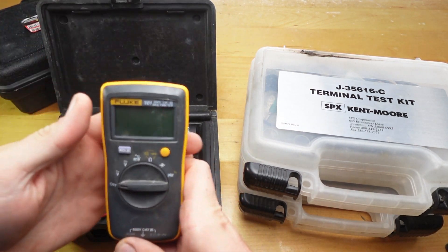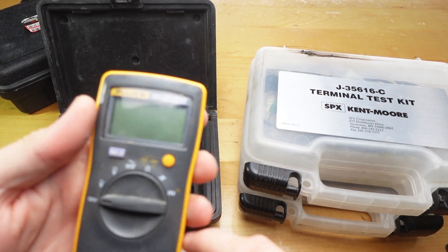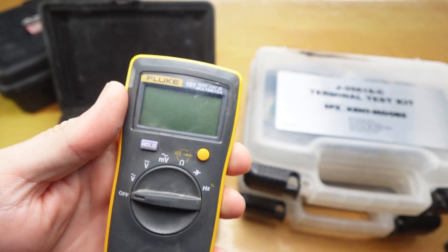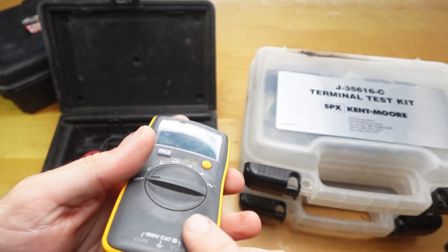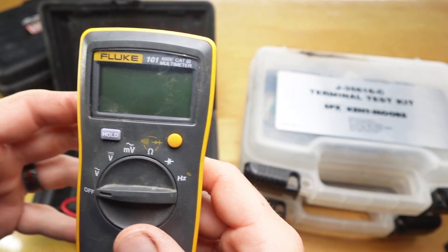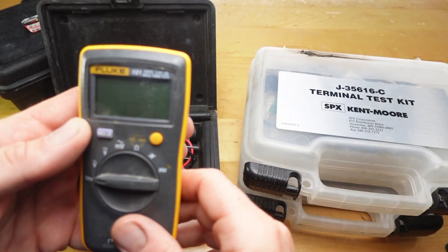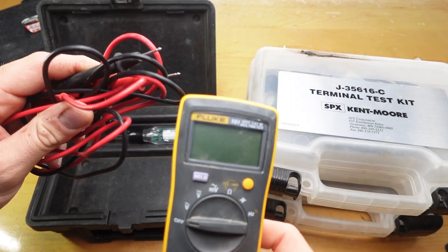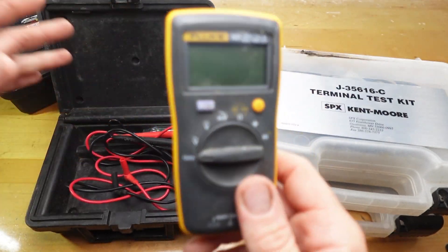So this is the multimeter I use — I've done a video on this. It's just a Fluke 101, it's I think like 40, 50 bucks. I'll link the video I did and I'll link it down on Amazon. It does not do amps but it does everything else: AC volts, DC volts, millivolts, ohms, continuity, hertz, all that stuff. The leads are kind of cheap but for the price you can buy a lead set, it's not that big of a deal.